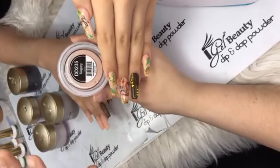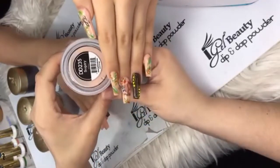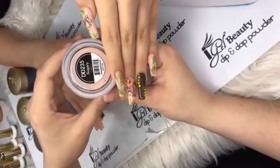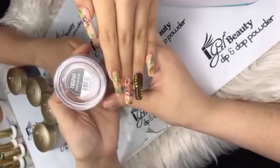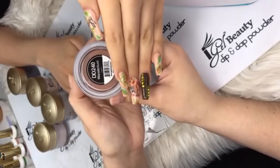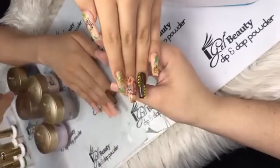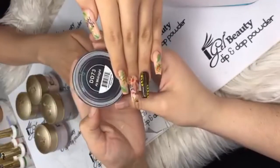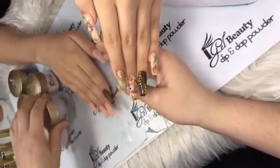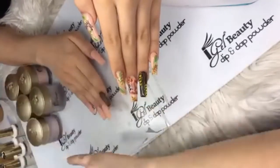I'm just going to say the numbers because the color names — DD235 looks like Sugar Ray to me. DD235, then DD240 — that's Wanderlust — and At Midnight, DD73. That's what I used to make this color.